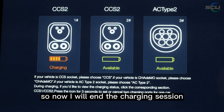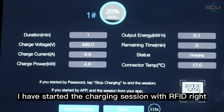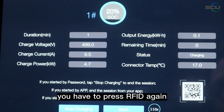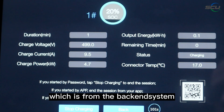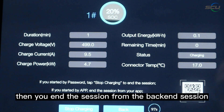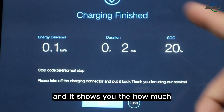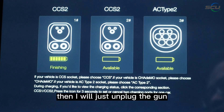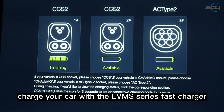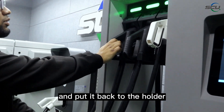Now I will end the charging session. I tap on the connector — since I started the session with RFID, I need to tap the RFID again to end it. If you started by password, enter the password again; if you started from the backend application, end the session from there. I swipe the RFID again and it stops charging. It shows the total power consumption, session time, and last SOC. I tap back, unplug the gun, and place it back in the holder. That is how you charge your car with the EVMS series fast charger.